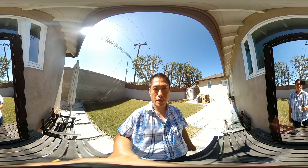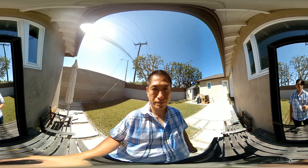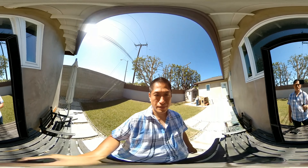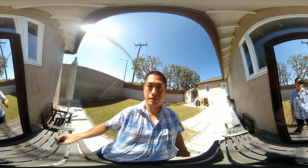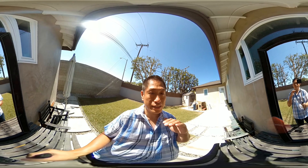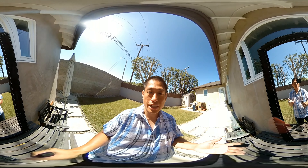Hey guys, I've got great news. Xiaomi has now added real-time image stabilization to the Mi Sphere 360 camera. That's a big deal, and to show you why it is, we're gonna do a little experiment. I'm gonna show you a regular 360 camera — in this case a Nikon Key Mission — move it around, and show you what it looks like. Then we're gonna do the same thing with the Mi Sphere so you can see the difference that real-time image stabilization makes.